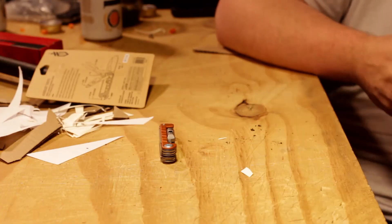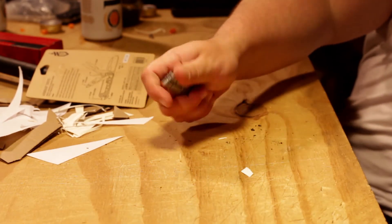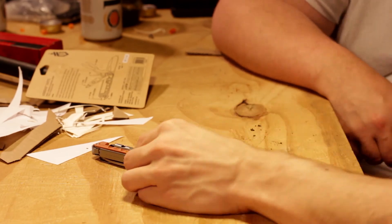This would be that happy medium — throw it in my pocket, it's not hard to find. You've got a knife, a little screwdriver, scissors if you need them. And for fishing applications and stuff like that, you've got your scissors.